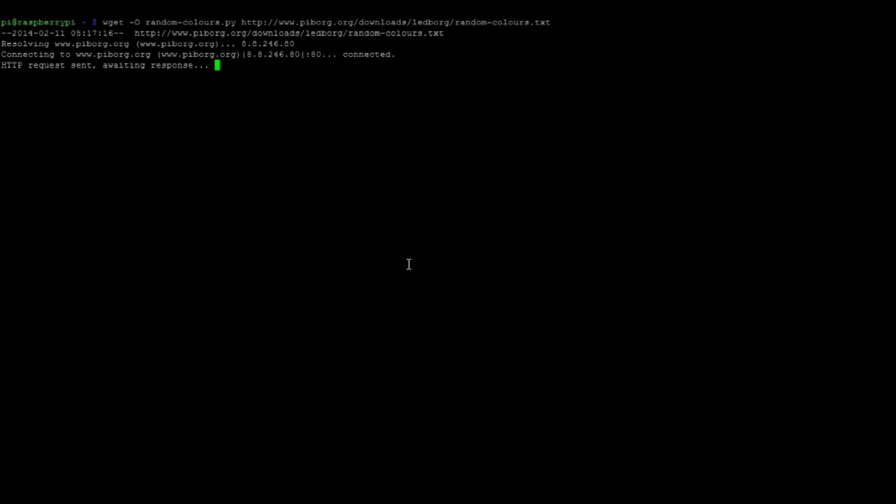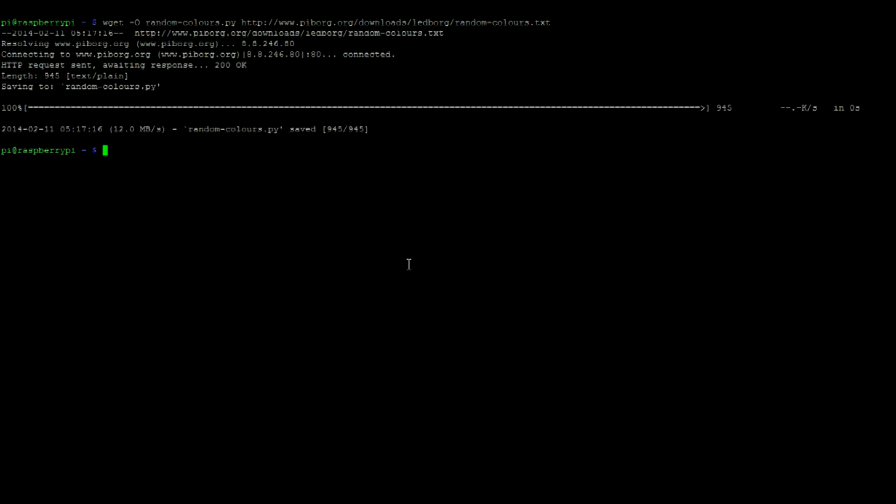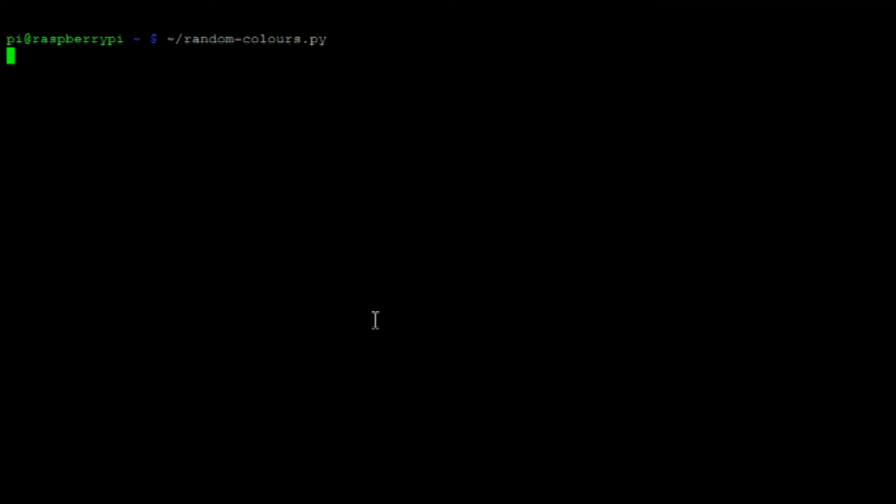The LED on your board should now be green. Now let's test out another feature of LED Borg by running the following command to download the necessary files. Then run the random colors Python script.